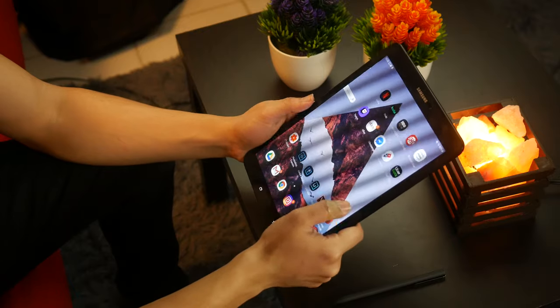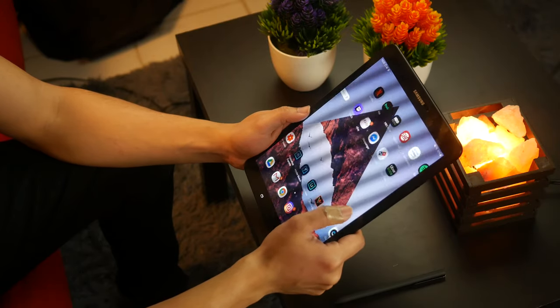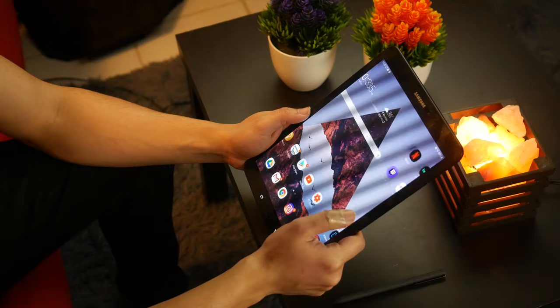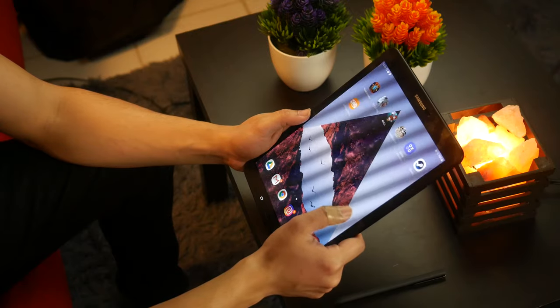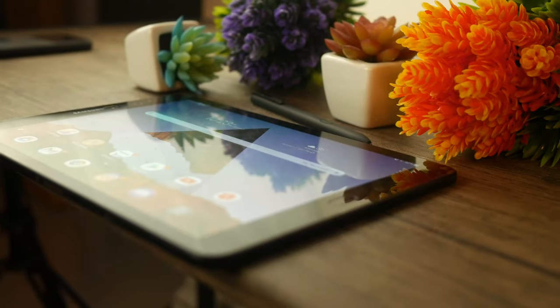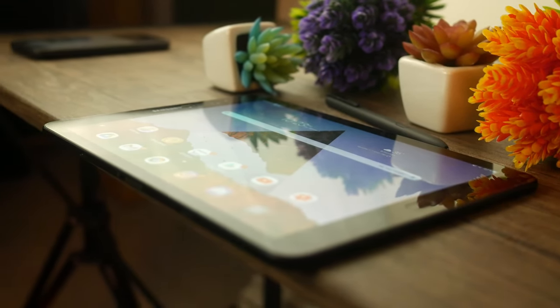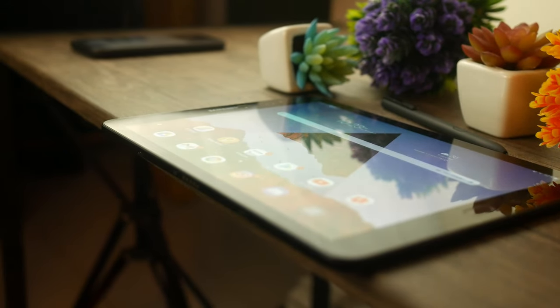So this is my Samsung Galaxy Tab S3. This tablet isn't really nearly as old as my Razer Blade 14. It's still a bit dated in retrospect, as now we have the Tab S4 and the Tab S6 — the Tab S5 does not exist, by the way. So with two more generations ahead of this one, is this still a viable tablet at all? Is it still good? Should I be upgrading it anytime soon?